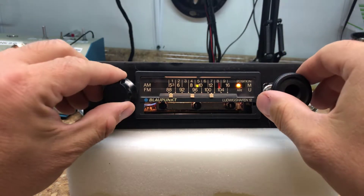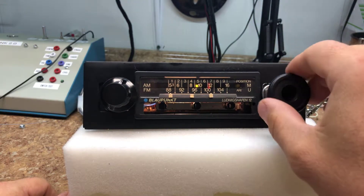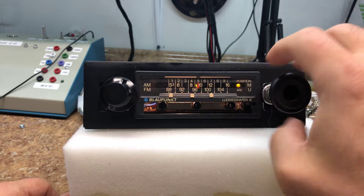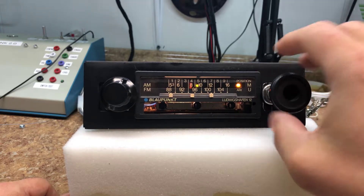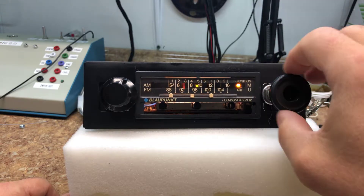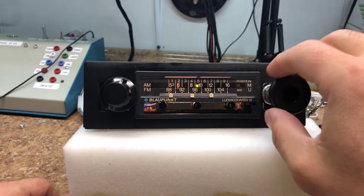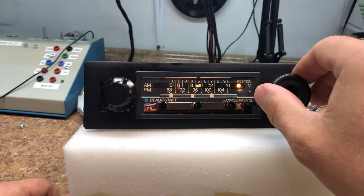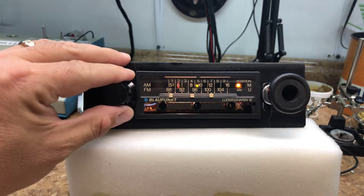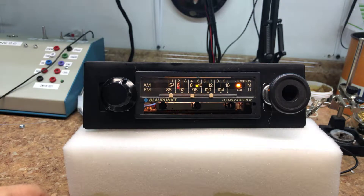I'm just going to check the sweep. That's pretty good — we're about 80 to 90 to 107. That's pretty good.